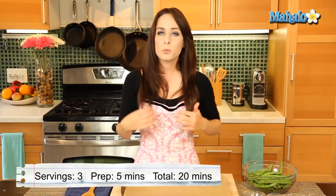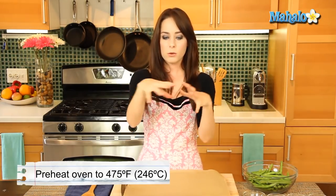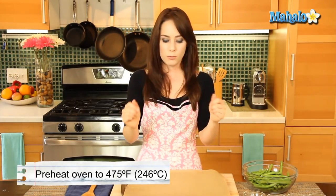The oven behind me has preheated to 475 degrees, and I've moved one of my racks right into the middle of the oven, because when you're roasting, that'll really ensure that you get a nice, even cooked dish throughout.